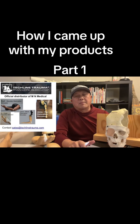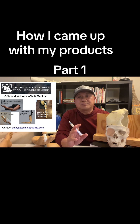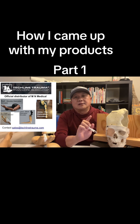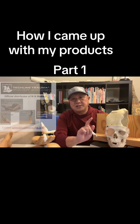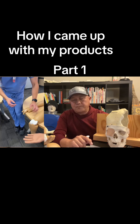Hey, this is Toki from M&M Medical. Today we're going to talk about how I came up with this crazy product I have: the shoulder dislocation simulator, elbow, finger, and the latest one is the Jenny hip dislocation simulator. You will see them here in the video.